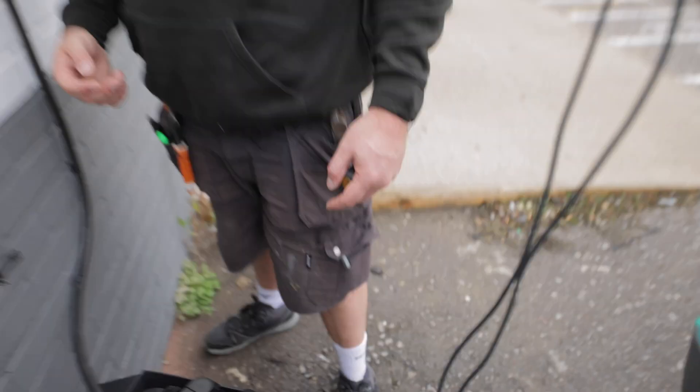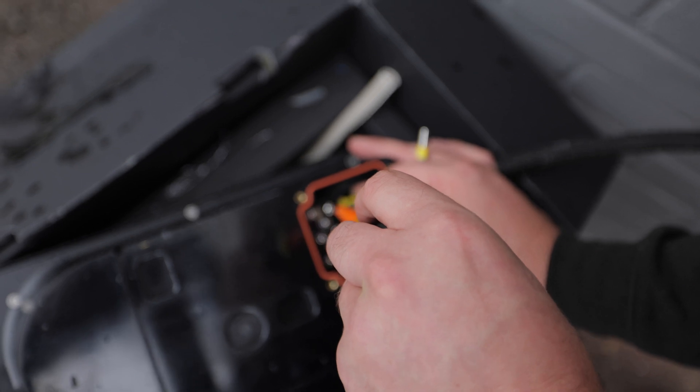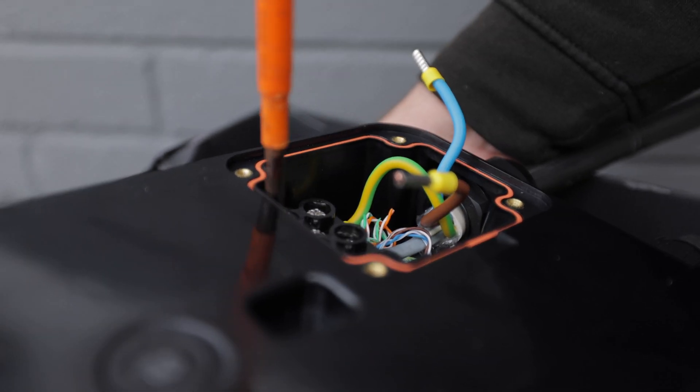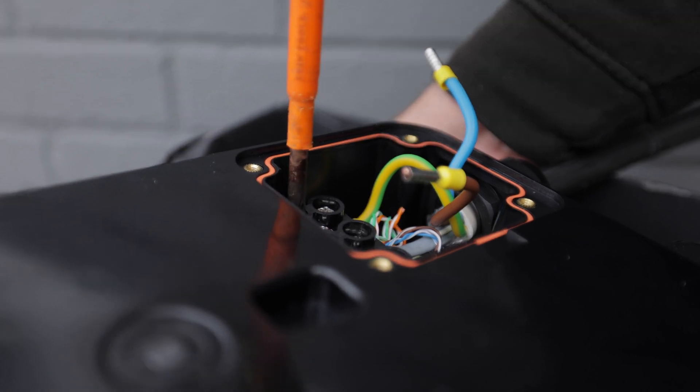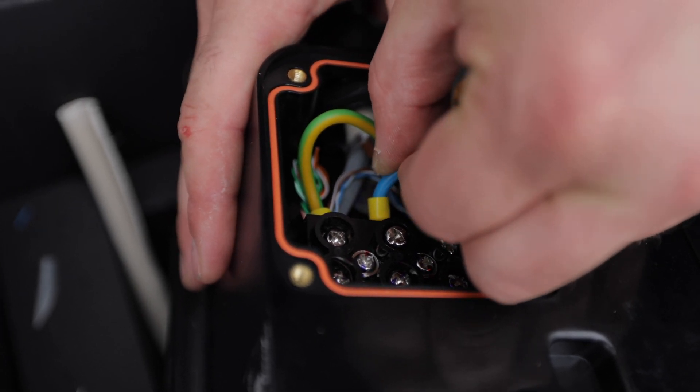We'll do a ZS via the EVSE tester. It's important to check the manufacturer's terminals as well because it is possible they can become loose in transit — a little bit fiddly but we'll get it in there.